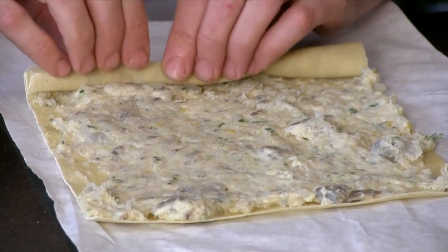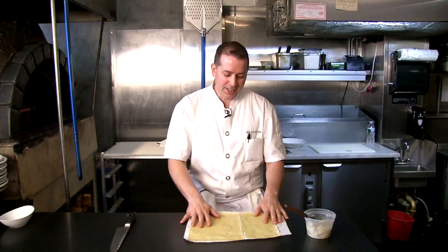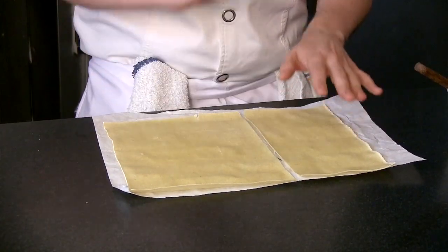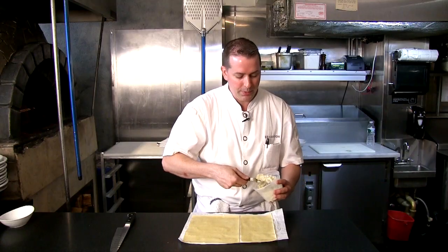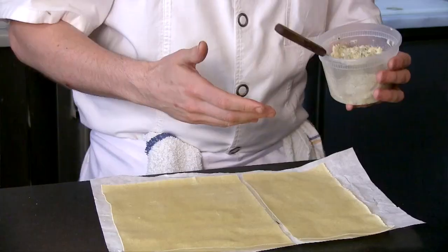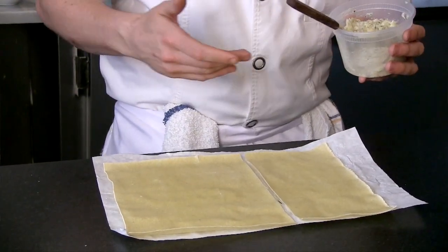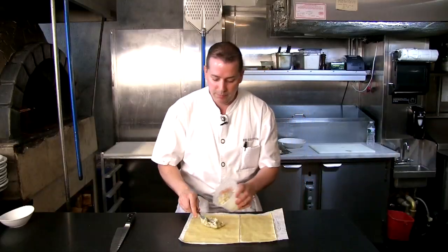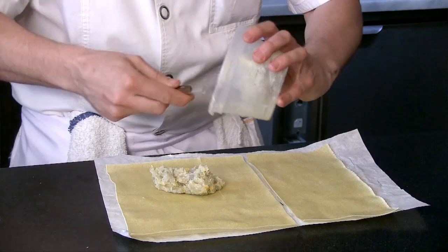We're going to take some pasta sheets, roll those out, take some shrimp, chop it up, make a little shrimp mousse, and roll that up like a pinwheel. To get started, we have some basic pasta dough rolled out to a thin sheet. We're going to take our shrimp — we chopped it up, whipped in some shrimp butter, lots of Meyer lemon, and some herbs — and spread that mixture all over.